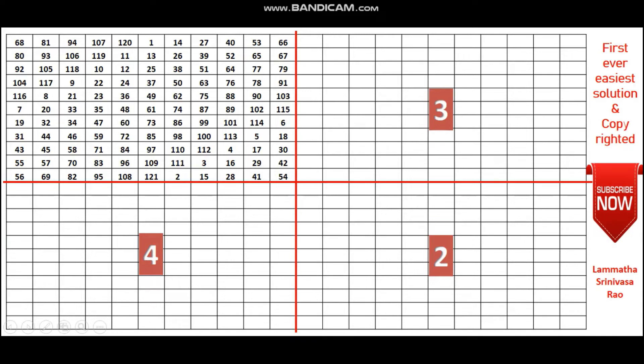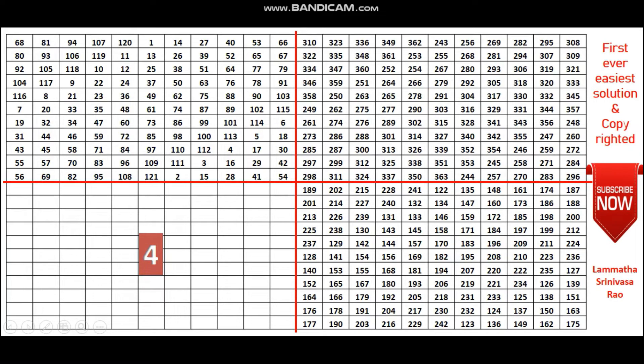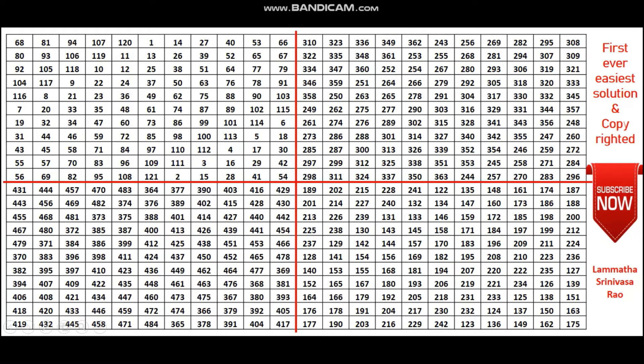11 squared is 121, so you can fill quadrant 1 with numbers 1 to 121. Similarly, you can fill quadrant 2 with 122 to 242, quadrant 3 with 243 to 363, and finally quadrant 4 with the numbers 364 to 484. Whether it is 13 by 13, 15 by 15, or 17 by 17, all follow the same rule as the 3 by 3 magic square.